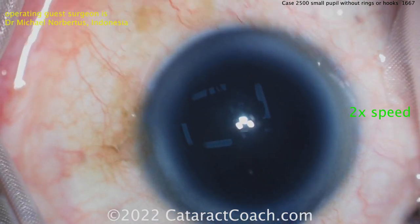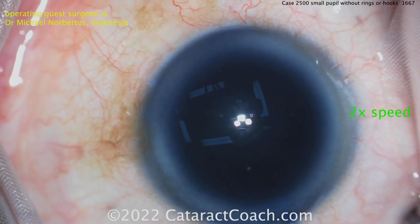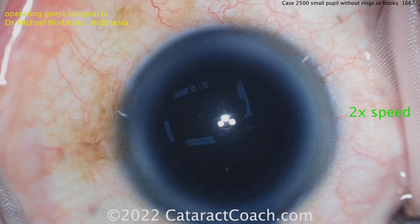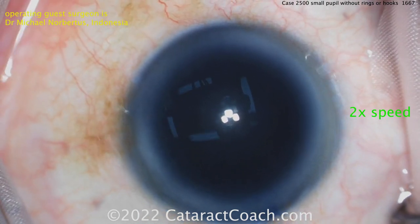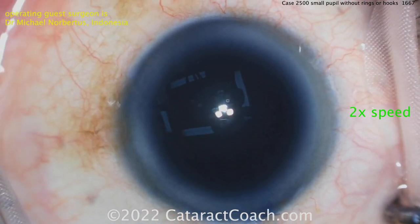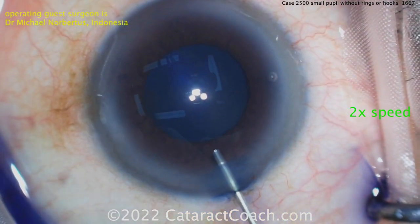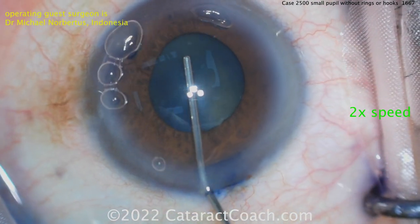Putting in the trypan blue dye, letting it wait a little bit so it really gets a good stain of the lens capsule, and then it can be washed out and the cataract surgery can proceed. Now washing out the blue dye - look what a beautiful stain. It also stains the stroma of the incision, so you can see that's a beautiful incision.